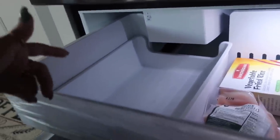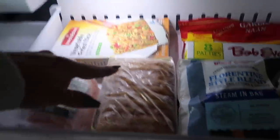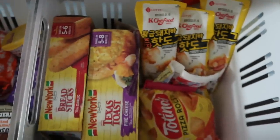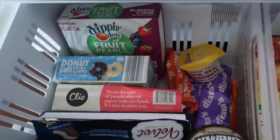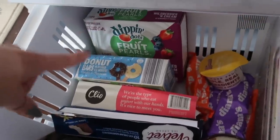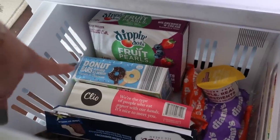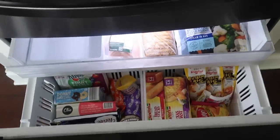This last drawer is where the ball ice will come out — it hasn't come out yet, it said it would take a while the first time. Up here I have side dishes and meals: chicken, rice, hash browns, veggies, sausage, and garlic naan. Below that I have fun stuff like breadsticks, pizza rolls, and Korean fried cheese. For desserts I have Ben and Jerry's, frozen fruit pearls — they're yogurt and real fruit and so good — donut bars, yogurt bars, and chocolate covered bananas from Sam's Club.